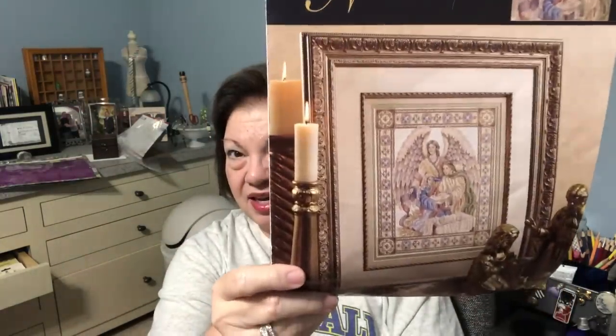Hello everyone, welcome back. This is Dina and today is Friday, May 31st — woohoo, we made it! I just want to let you know I snuck in one more start — it's a restart. I had talked recently about a give-up I was going to do, which was a Teresa Wentzler Nativity. I had it just about halfway finished, but I just couldn't work on it anymore.